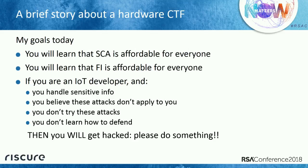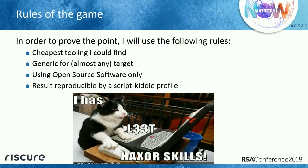I'm going to show how these attacks work, using some ground rules to show that this is for everybody. My rules: I'm going to use the cheapest equipment I could find off the internet — all off the shelf. I'm going to use only open source software — nothing proprietary, you can get it for free. And these things should be reproducible by a script kiddie: you download the software, press some buttons, and you will break the device.